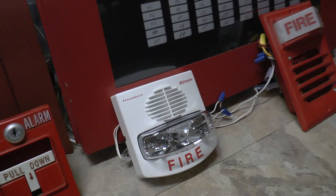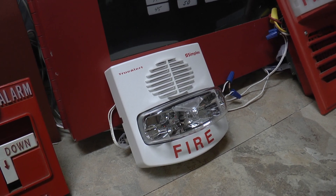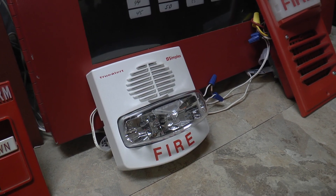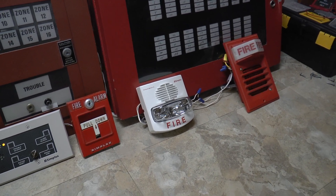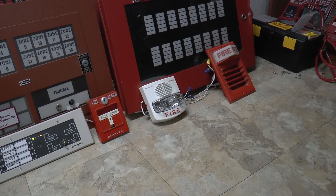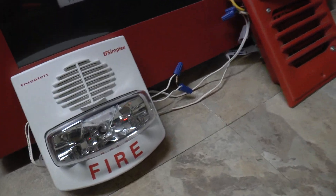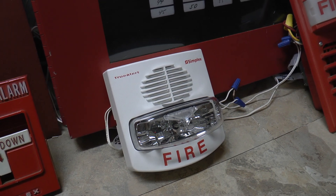As far as devices on the Simplex 4010, I have my Simplex TrueAlert 4906-9138 multi-candela, multi-tone horn strobe. I upped the candela setting to 75 candela and have the tone set to bell. This is a multi-tone horn strobe that can do a lot of different tones. It's set to bell this time, doing code 3 at 75 candela. I have NAC2 resistored off, so that won't be used, and NAC1 is set to TrueAlert SmartSync on the 4010.